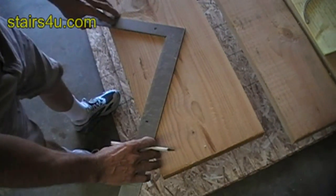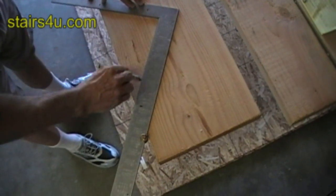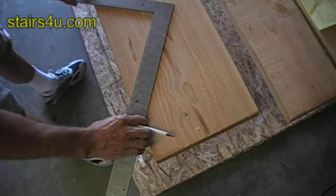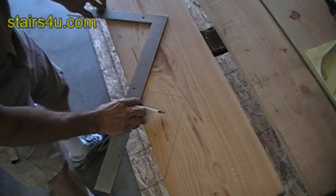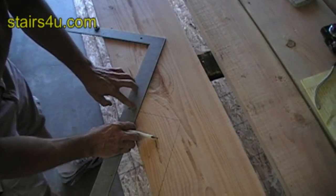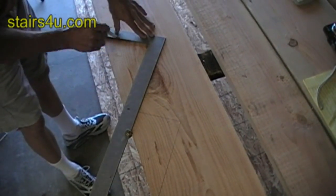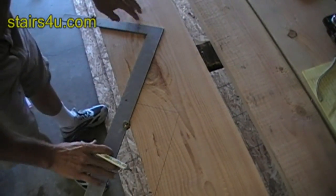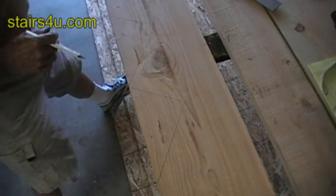Now these aren't going to be sample marks if they work, but if I need to make any adjustments, then I'll either turn the 2x12 over — the stair stringer — and start on the other side, or position my lines in another spot and cross the other ones out so that I don't get confused. So I've made 2 stair step marks.